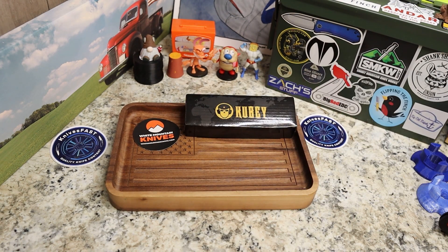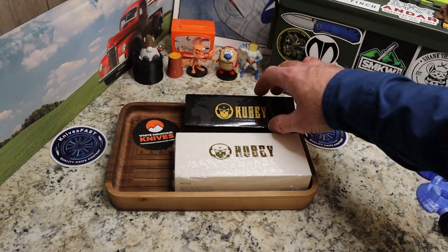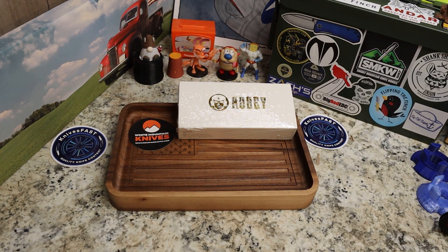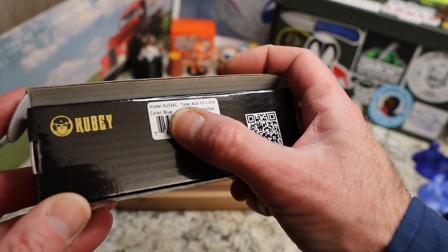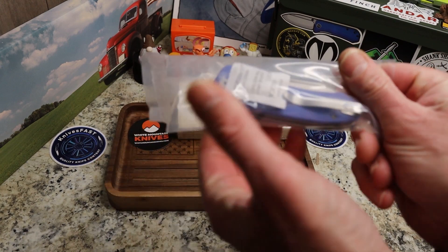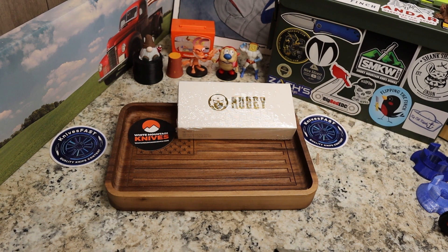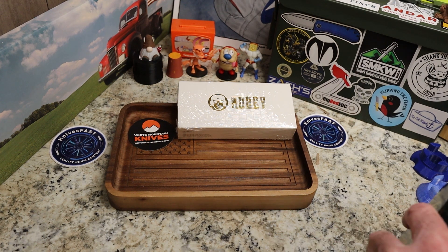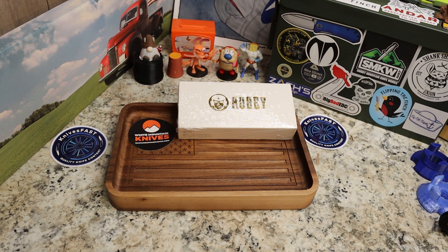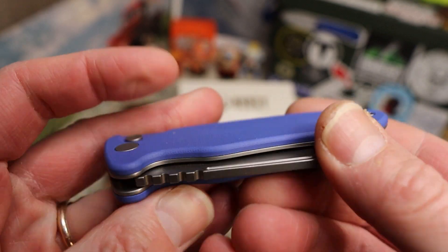I saw these two and I wanted to check them out. We have a Kubi and a Kubi — a more budget-friendly Kubi and a more high-end Kubi. Let's start with the budget-friendly one. This is the KU336C in blue. It actually has a name but I can't remember it right now. As with all Kubi knives, it comes in a sealed plastic bag, so we're going to cut that open. This is the first Kubi button lock I have experienced. It's the 336C in AUS-10 and blue G10.